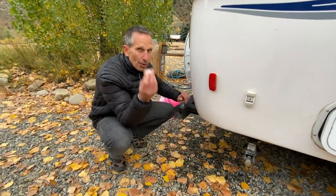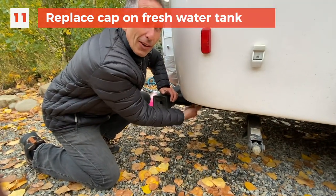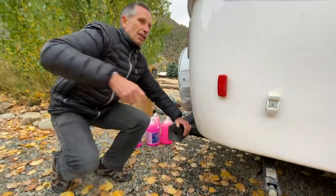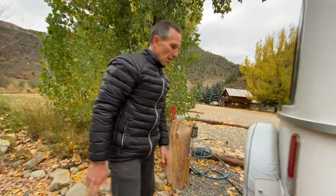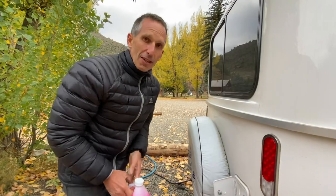Same as before, I'm going to make sure we run all of the lines — the outside shower, the toilet, both faucets for the bathroom and for the kitchen. If you have a more advanced RV, there are going to be many more things you need to make sure the antifreeze gets into. Now we're going to put the cap back on the fresh water drain so we don't drain out our new RV antifreeze.